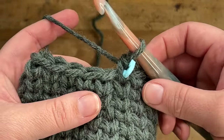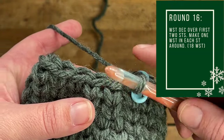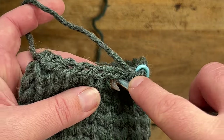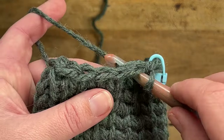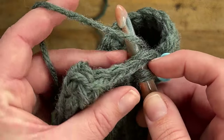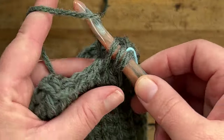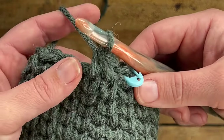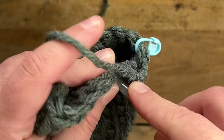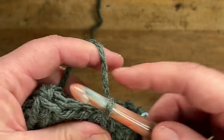Once you've completed those last two rounds of waistcoat stitches, we're going to start another decreasing round. To make a waistcoat stitch decrease again, insert your hook in the center of the first stitch, pull up a loop, then insert your hook into the next stitch and pull up a loop — three loops on your hook. Yarn over and pull through all three loops. For the remainder of this round, work one waistcoat stitch in each stitch all the way around.